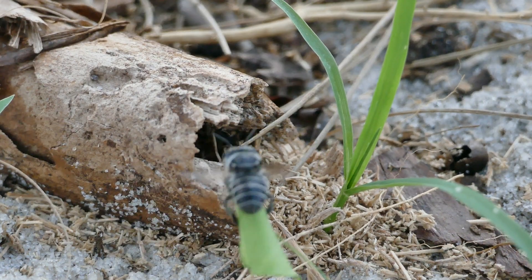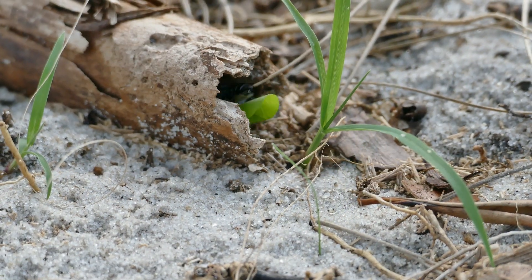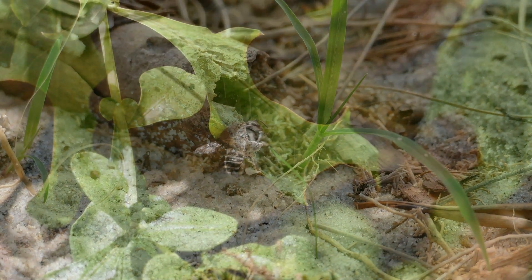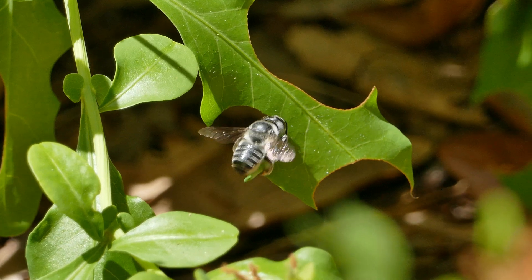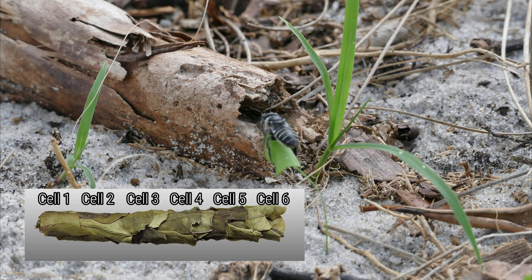This mother bee, one of the Megachile genus, or leafcutter bees, is busy constructing a nest and laying eggs. To construct a nest, they cut pieces out of leaves to build cells, creating a single long column of cells.